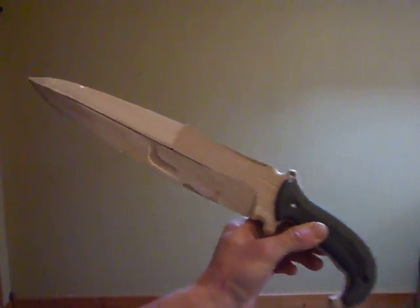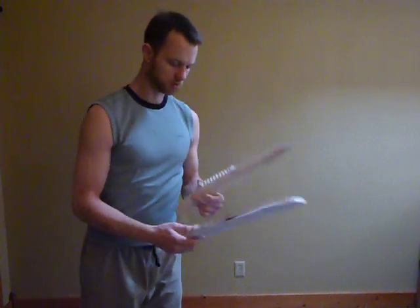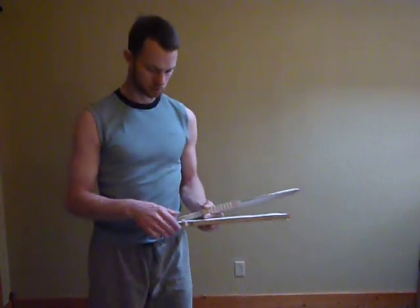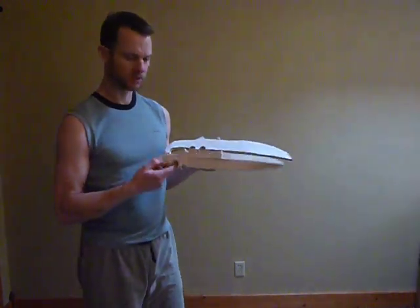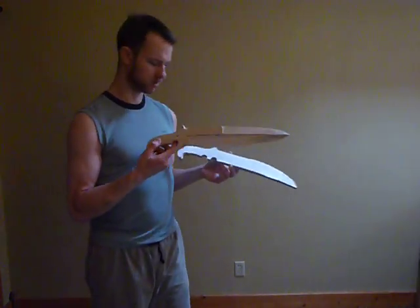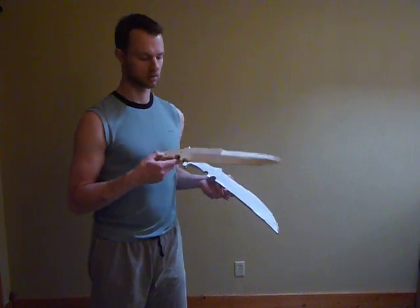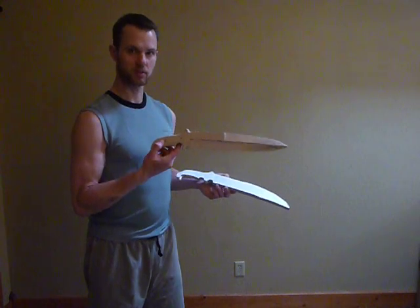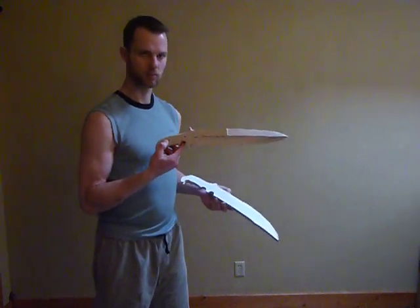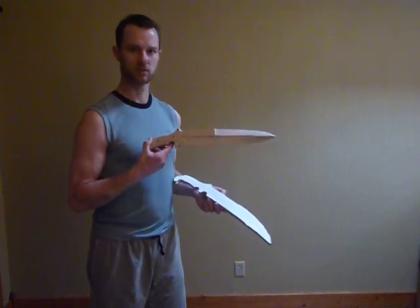I'm showing you these things because I need to cut some new steel pretty soon, and I've had a call for something like this. It was a request for a mini Gladius, and I decided I didn't want to make a mini Gladius because of the limitations of that design. So this is what I envisioned to be a more practical overall geometry to do the same job.